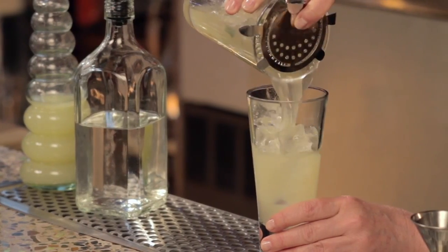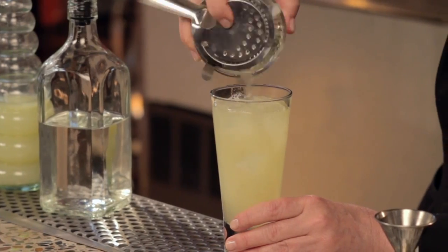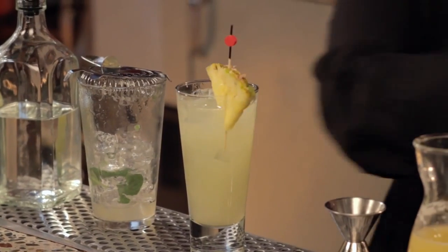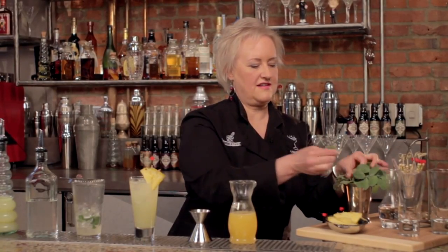Then pour my drink over the fresh ice and garnish it with some fresh pineapple and a pretty piece of fresh sage. And that's the Pineapple Mezcal Cooler.